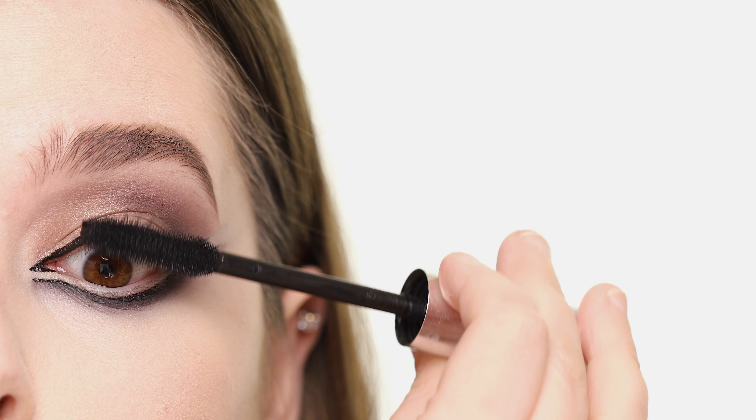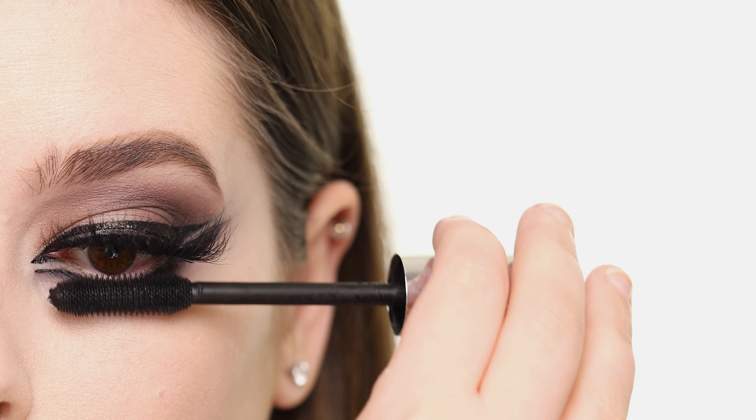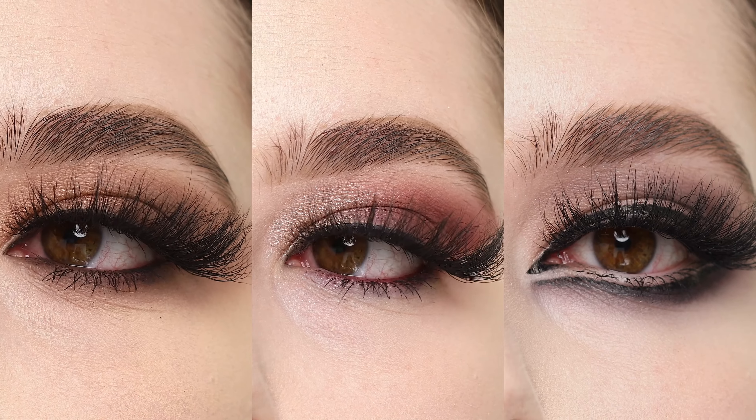After that, I'm curling my lashes, applying the Lash Volumizing Mascara, and popping on the Vissofree lashes in style A21, which we've now used for all three looks. Finally, I'm tightlining with the LBD Liner and applying mascara to my bottom lashes. And that completes the three looks using the Buxom Forever Babe eyeshadow palette.